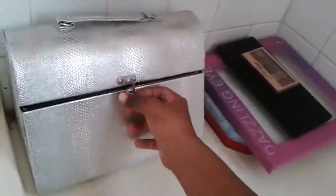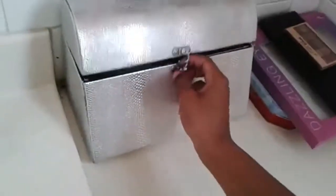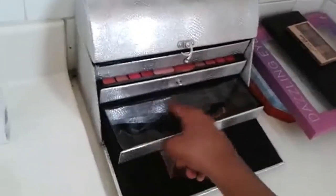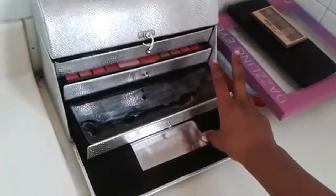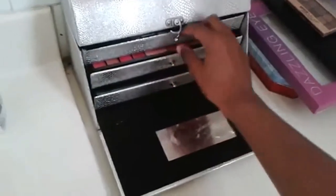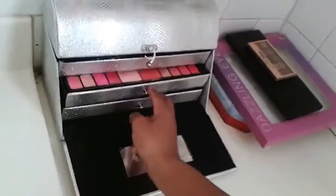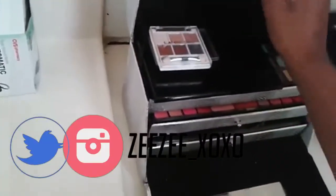So this is my makeup kit that I got when I was 15. It has lipstick over here, mascara, nail polishes. Then in here I have my four brushes and my lip glosses. Then up here I have my palette, my go-to palette.